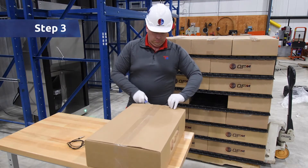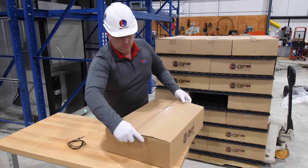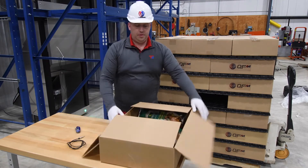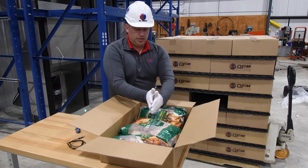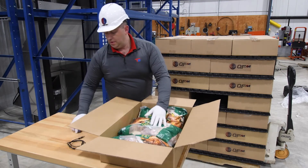Step 3: Open the case to be profiled. Using a box cutter, carefully open the case and you will once again select the product which is center mass — up and down, front and back, and side to side.